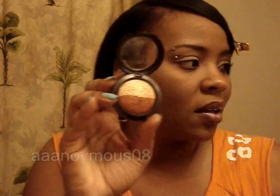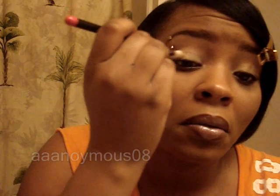Or however look you want to call it. After I do that, I'm going to take the light side and take my 217, dip it in the light color, and put that on my lid. Just put it all on your lid, only on your lid — if that's where you want to put it, but that's where I'm putting mine.